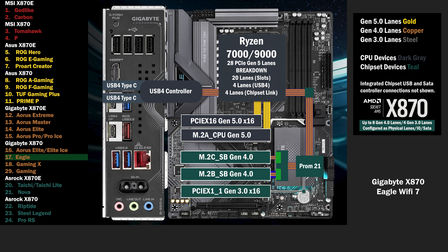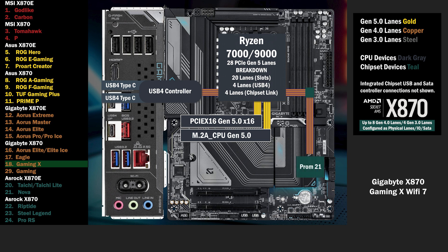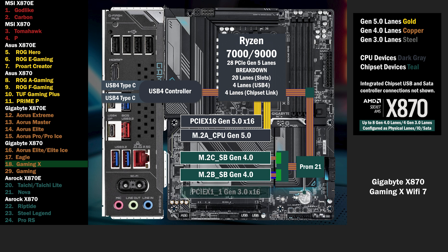2 PCIe 16 slots are connected with 1 Gen 3 lane each. 16 lanes go to a PCIe 16 slot at Gen 5. 4 lanes go to the main M.2 slot. The chipset connects with the 4 lane uplink. 4 lanes go to a PCIe switch, connecting 2 M.2 slots labeled B and C. If the B slot is used, all 4 lanes go to that slot. If the C slot is used, the B drops to 2 lanes, and 2 lanes go to the C. 2 PCIe 16 slots are connected with 1 Gen 3 lane each.